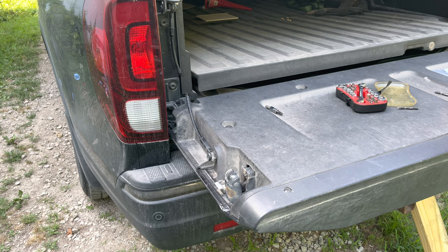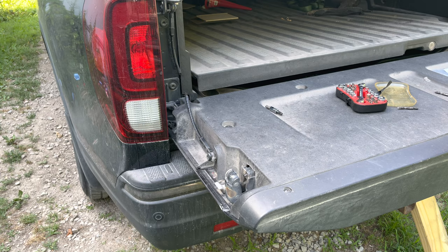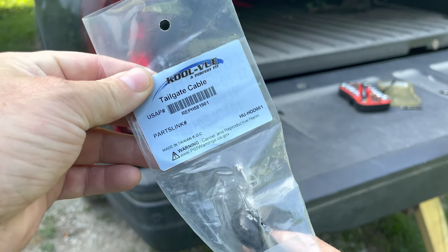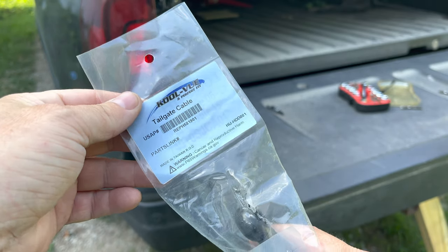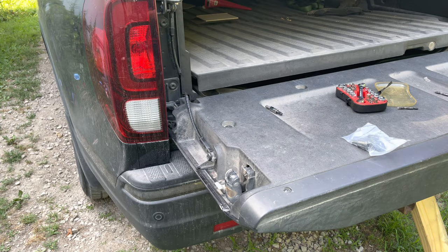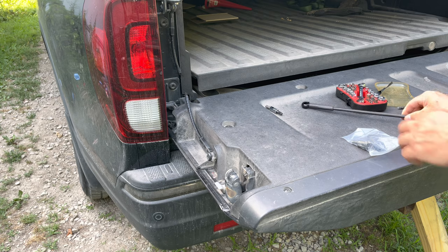I already went ahead and took these off because the impact just takes them off pretty quick. This is a 2017 Ridgeline, so you're going to need this one right here — I think it was from Amazon or something like that. It's pretty cheap, comes with all the accessories you need, same length as the stock one. It's an OEM replacement.